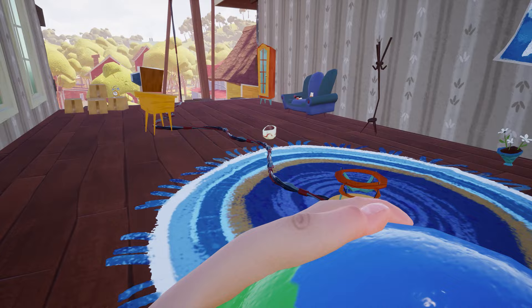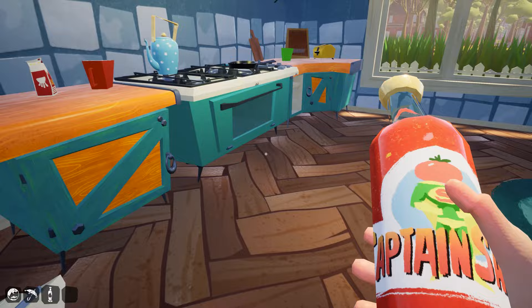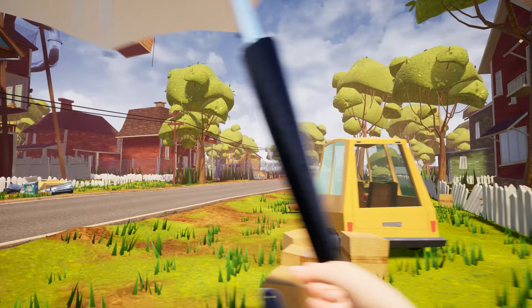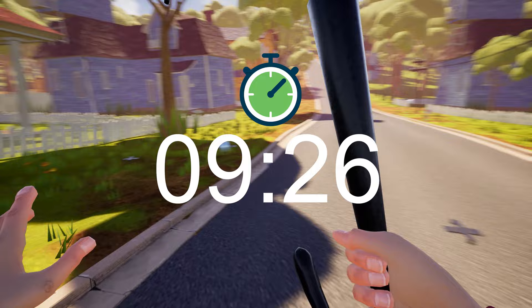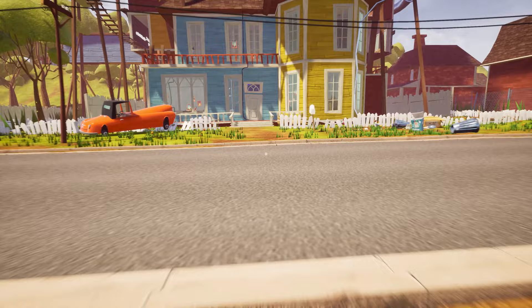Now we have to freeze this globe and put it over here. To freeze the globe, exit the neighbor's house and enter your own house. In your house you will find a refrigerator in the kitchen. Open the ice box area, clear it out, and put your globe inside. Now go for a walk for 5 to 10 seconds. After 10 seconds, come back to your refrigerator, open it, and you will find the frozen globe.